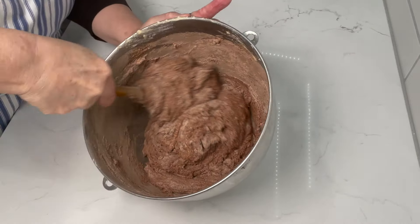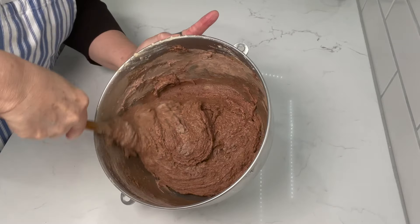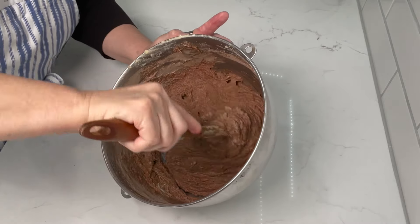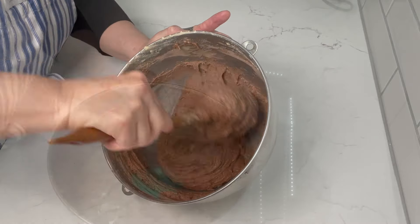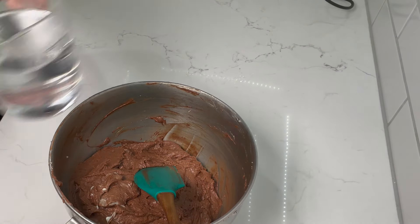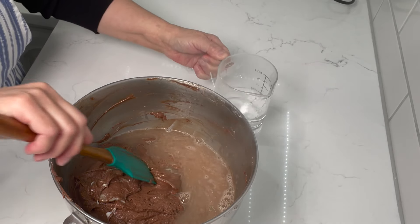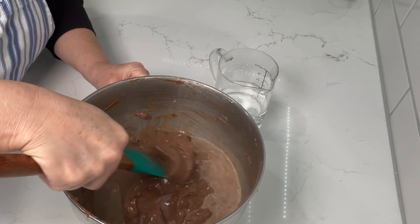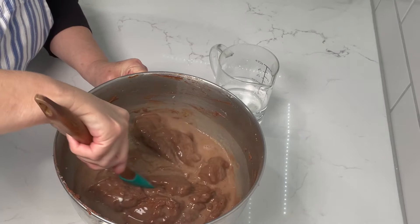We just continue to fold the flour in, and the last thing we're going to add is the boiling water. The batter gets quite thick right now, and then we add the boiling water to melt all that cocoa powder — you can see some still at the bottom. Just be real careful not to splash yourself when you start, because the mix is firm, so go slow, don't burn yourself — put a little bit at a time and break it up.